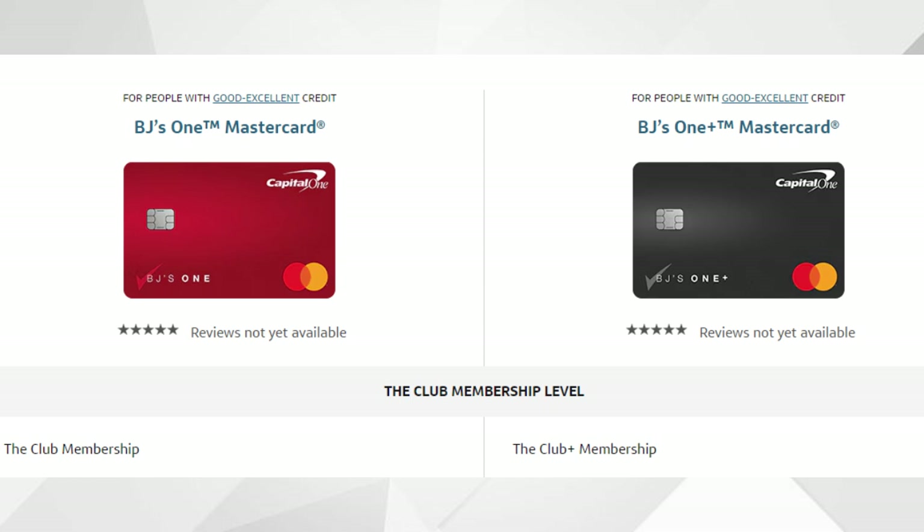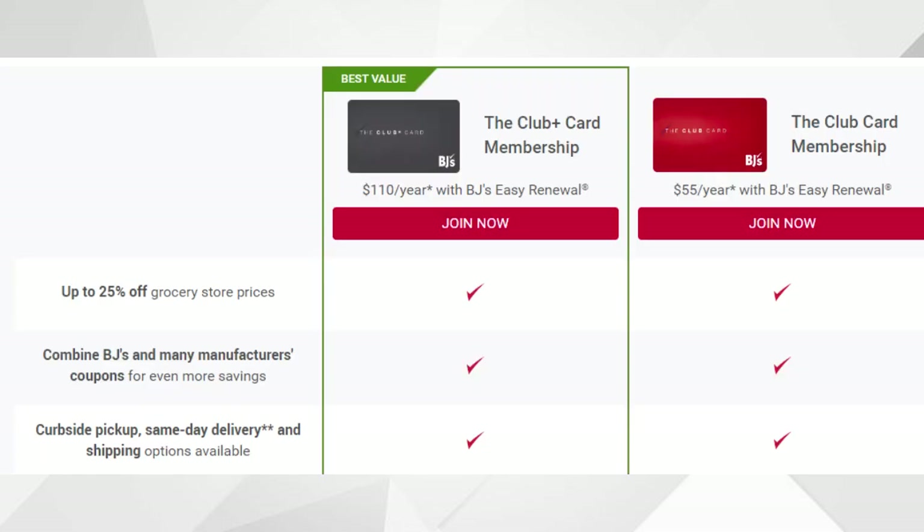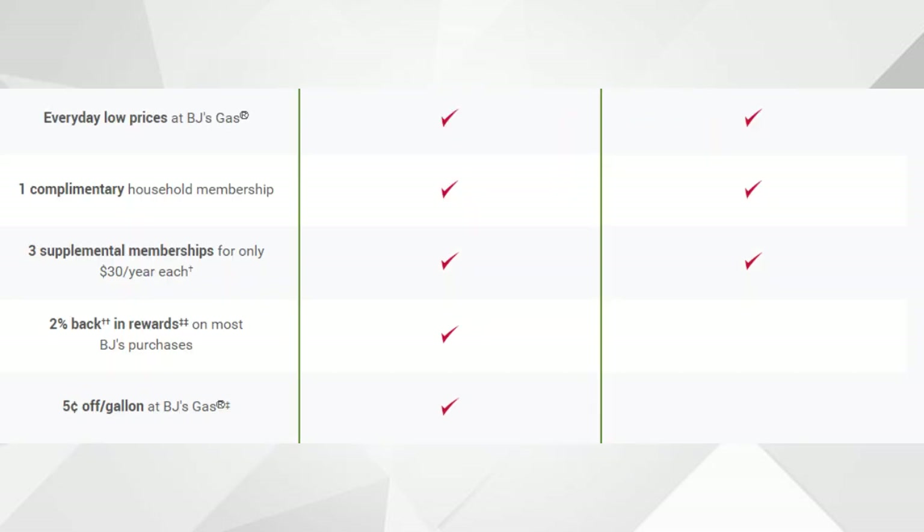Going over the different memberships: with both memberships you can get up to 25% off grocery store prices by combining BJ's and manufacturers' coupons. You're also eligible for curbside pickup, same-day delivery, and shipping options. Both give you everyday low prices at BJ's Gas, one complimentary household membership, and three supplemental memberships for $30 per year each. Where they differ is that the Club Plus membership gives you 2% back in rewards on most BJ's purchases, 5 cents off per gallon at BJ's Gas, two to three times back in rewards during special events, and rewards that never expire — whereas with the regular Club membership, rewards can expire.